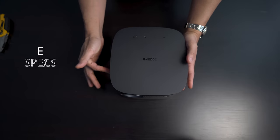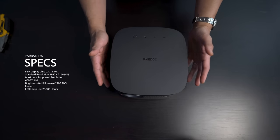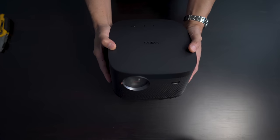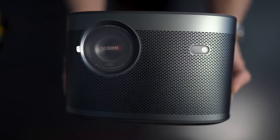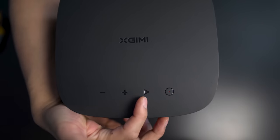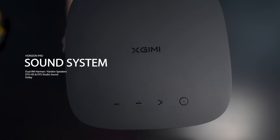As for the projector itself, this is a DLP projector with lamp life up to 25,000 hours — that's something like 8 hours a day for 9 or 10 years. This could be one of the last projectors you buy for quite some time. Up front we have the projector's lens and the sensor. On the top, we've got the power button, play button, volume up, volume down, and two 8-watt speakers built in.